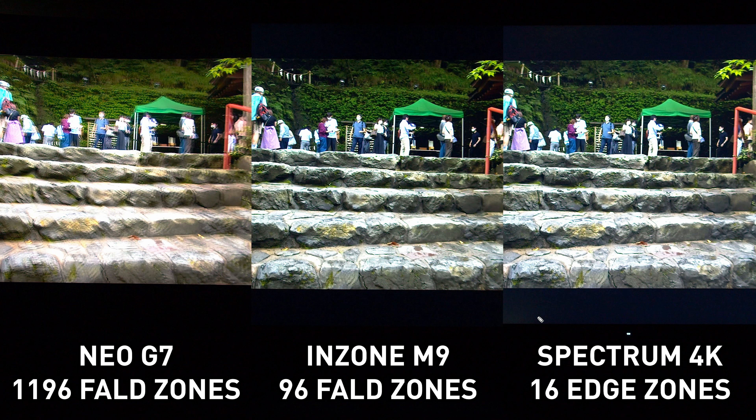That's the comparison: 1196 FALD zones versus 96 zones versus edge-lit dimming. Hopefully you can now see the benefits the higher zone count brings and why it's a more premium option. OLED will be added to this comparison in the future — filming the Alienware AW3423DW or perhaps the LG C2 once reviewed. Thanks for watching.